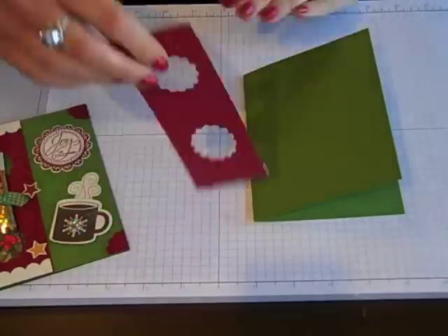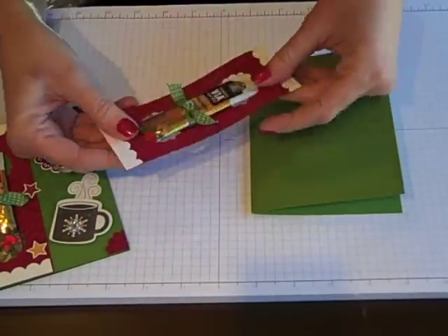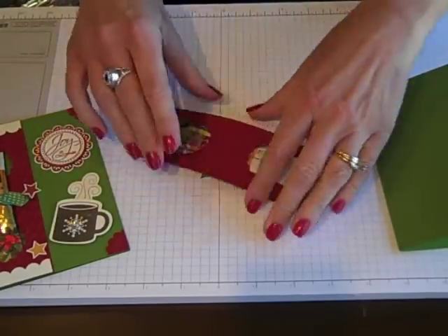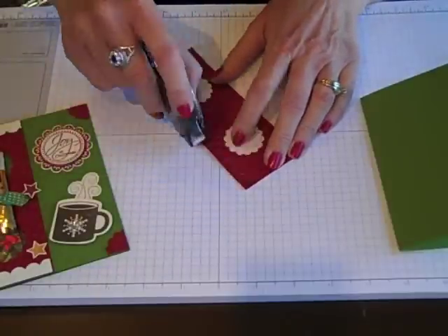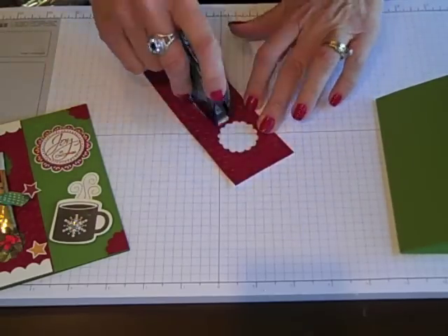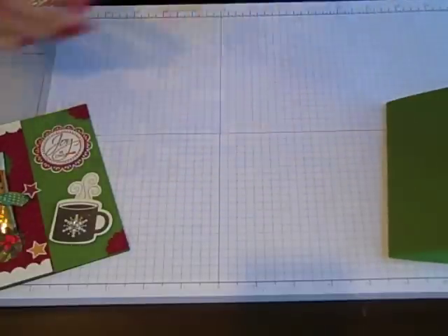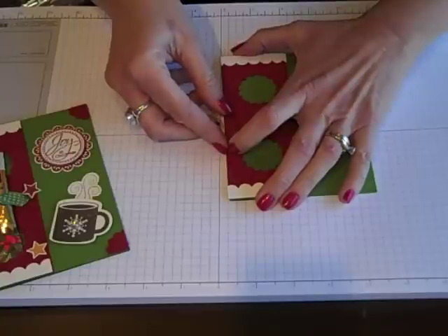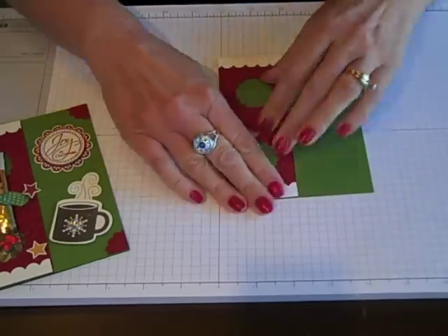Let's put our card together. When we go to adhere this onto our card, we do have to have room for the coffee to fit in. So when you're putting your adhesive, make sure you're not putting any near those scallops. We do have to make sure we have enough adhesive because we really need this to stick — but you can see I'm avoiding right here. Let's adhere this onto our card, lining it up at the top and the bottom.